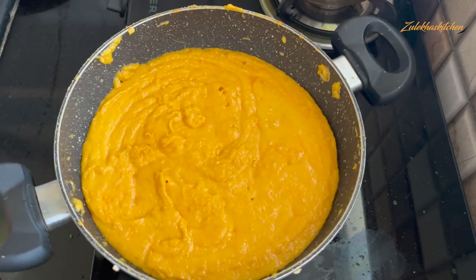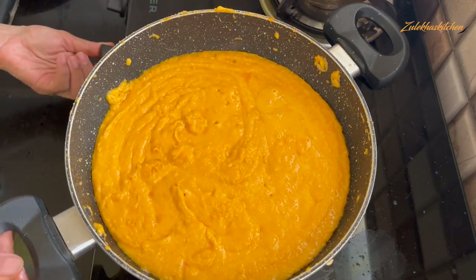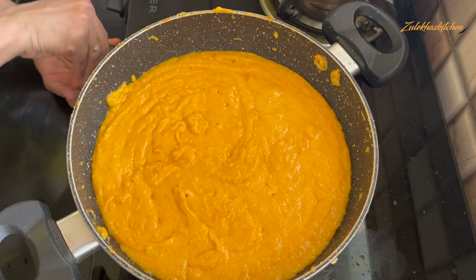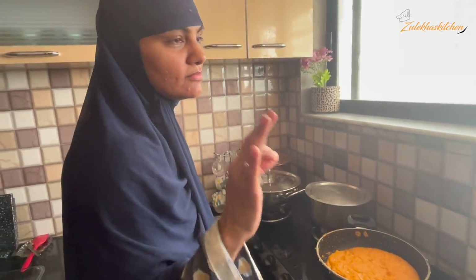I will also add 2 tablespoons of sugar, then put it in for half a minute and finish it. I will do it now. Let's go — it's great!